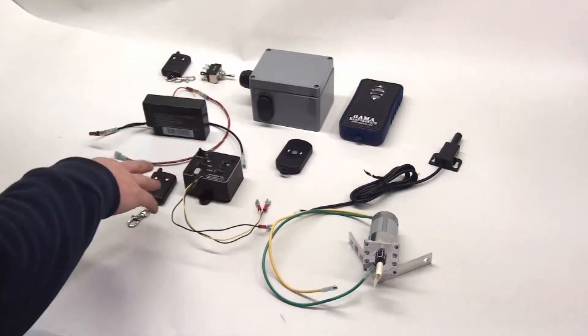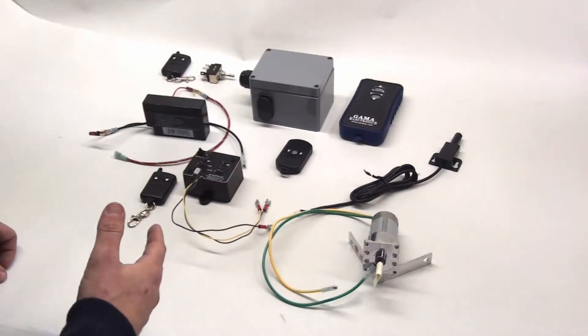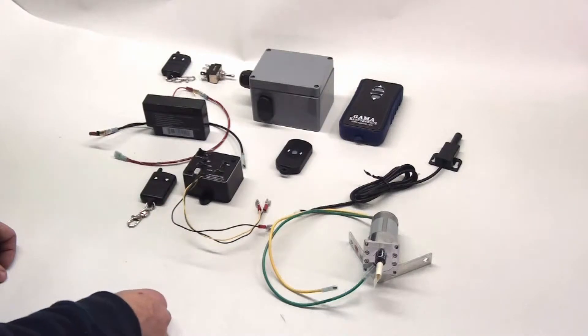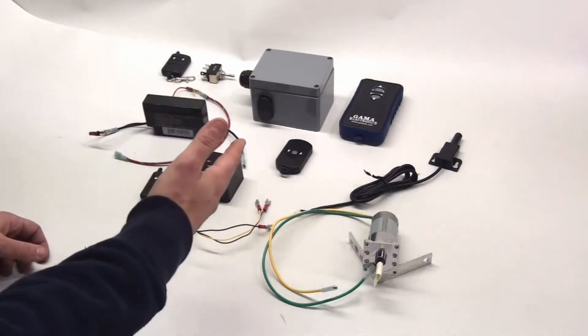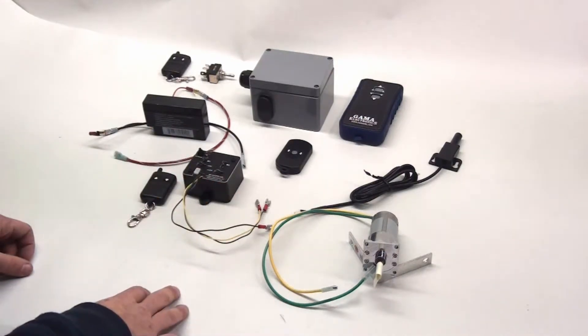On a single battery, both the standard and waterproof remotes give you about 45 minutes of transmission — that's holding the button down continuously for 45 minutes. Once the battery starts to go, you'll see the unit flicker or stop operating. Open the transmitter, change the battery, and you're good to go for another 45 minutes.